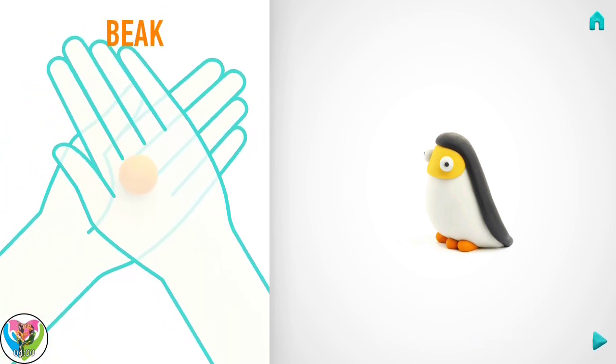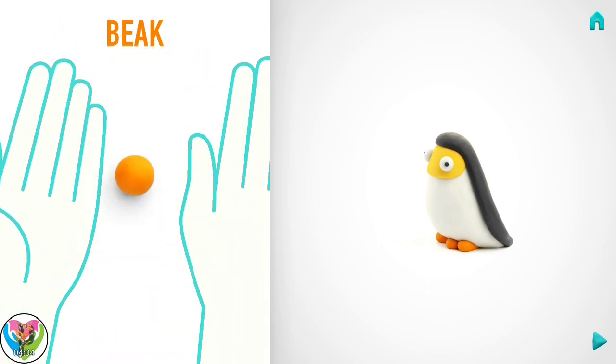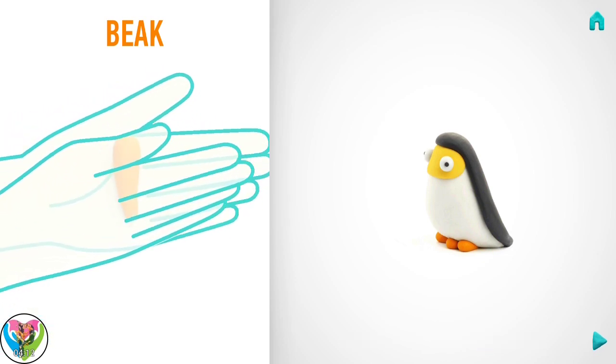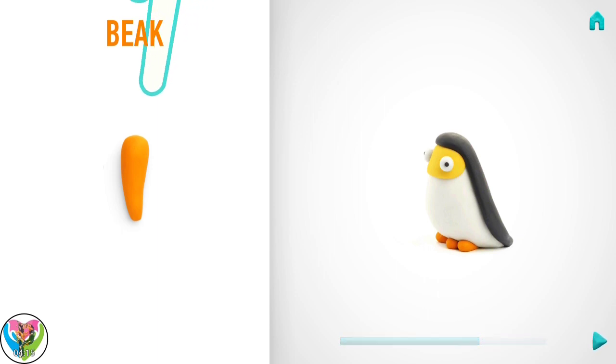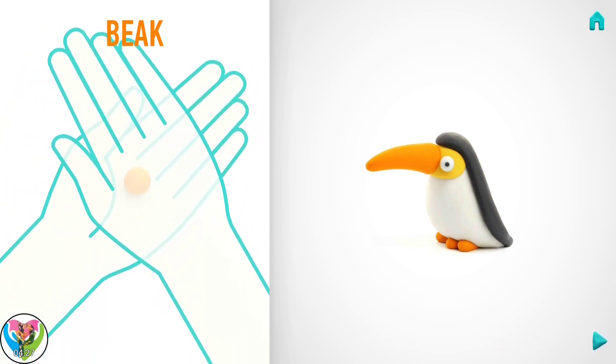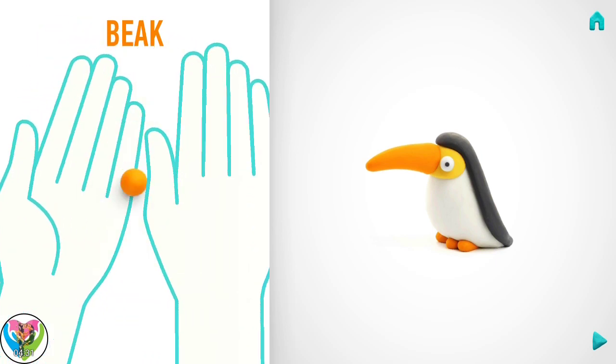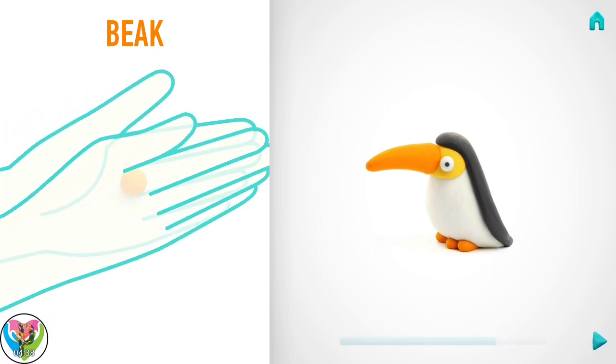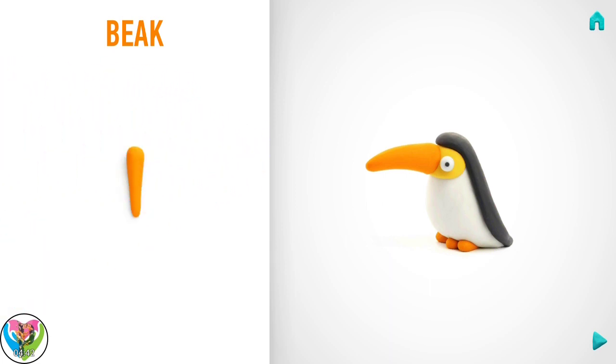Let's make a beak. Take a piece of orange clay and roll one middle ball. Roll it into a cone with your hand. And pin it with your finger. Attach it. Then take a piece of orange clay and roll one middle ball. Roll it into a cone with your hand and pin with your finger. Well done! A beak is done!